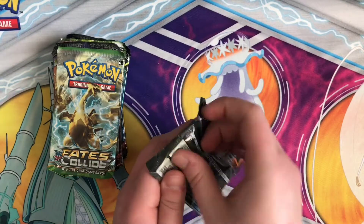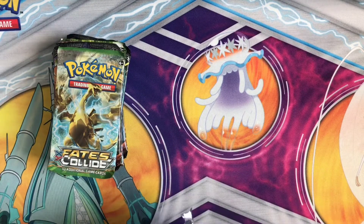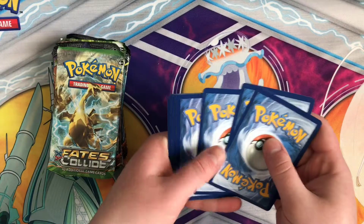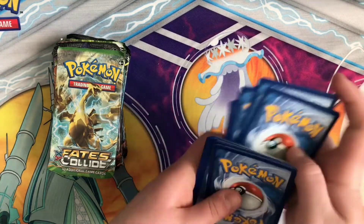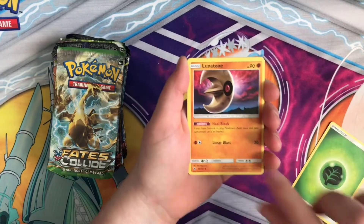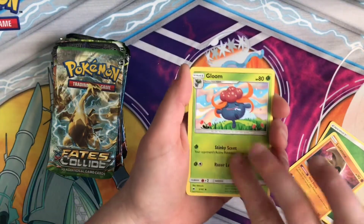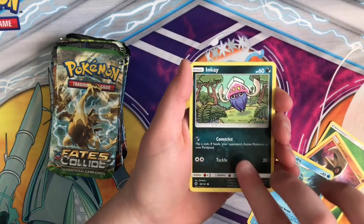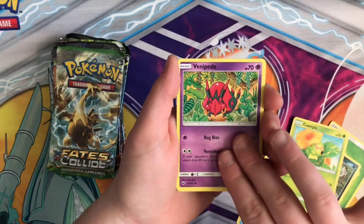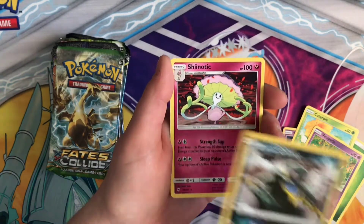So we're going to start with the Burning Shadows. I don't remember what tins these came from. It was Burning Shadows — okay. Grass energy, Gloom, Seedra, Inkay, Ladybuff, Sandygast, Caterpie, Vendipede, Alolan Grimer, and Reverse and Regular Rare Shynotech.